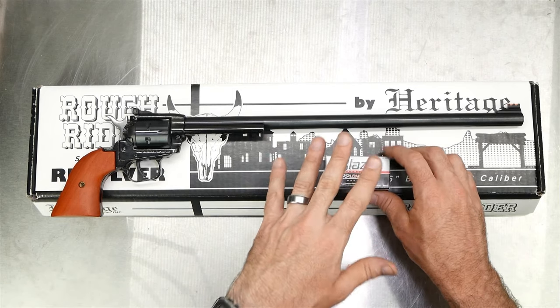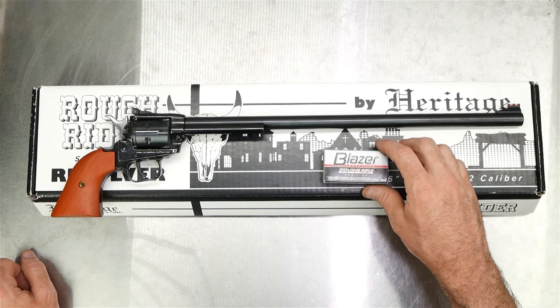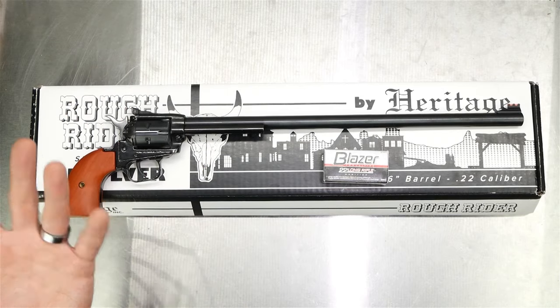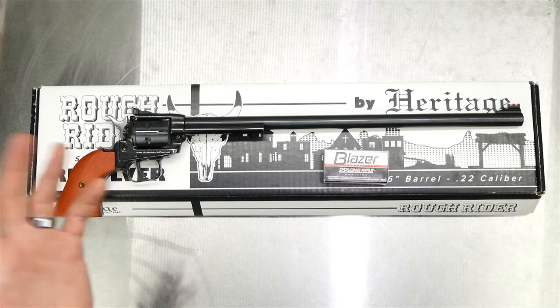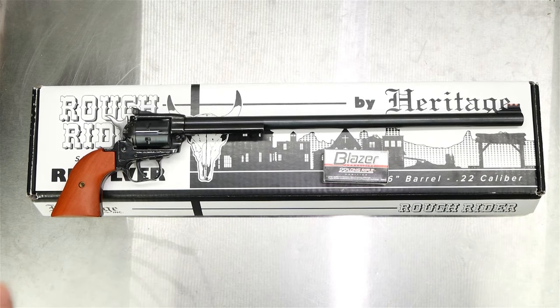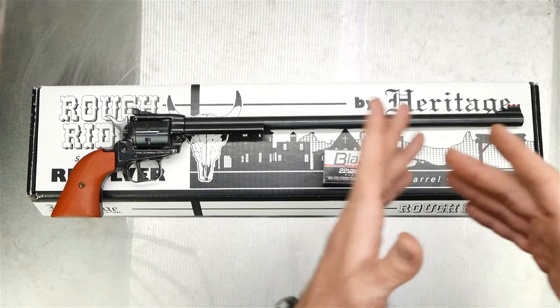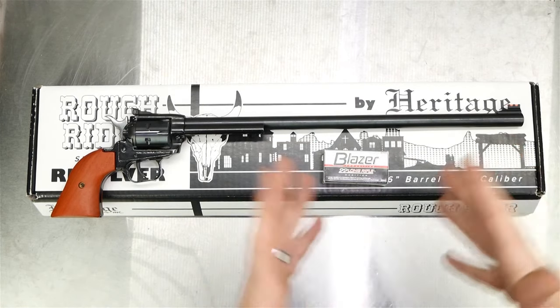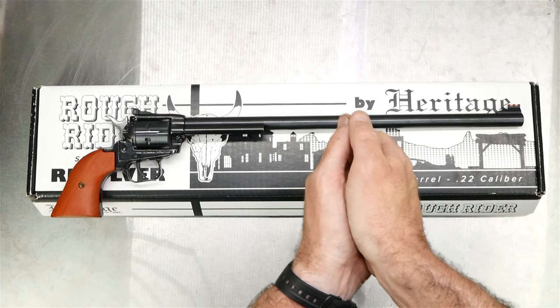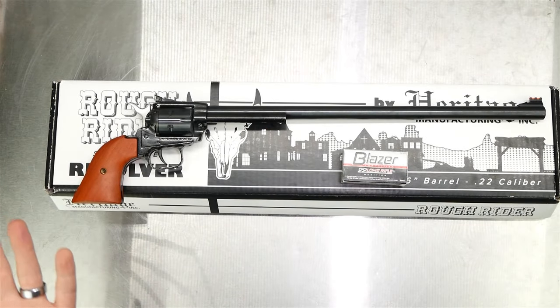I tried several different rounds — CCI Standard Velocity, Blazer, Eley Target, and standard bulk-pack Federal. CCI Standard Velocity and Blazer shot about as good as anything, although I did see someone on the Do Some Guns video saying the CCI .22 CB Short 29-grain grouped the best for him. I did shoot groups off sandbags, which I know degrades accuracy somewhat. Also when holding it, it's just such a weird feeling with the barrel wanting to tip down — it's barrel-heavy and with the revolver grip it's hard to shoot accurately offhand.